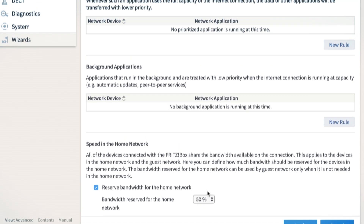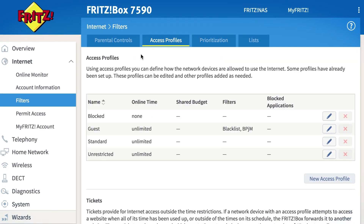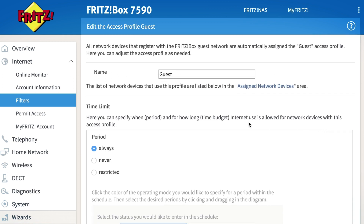Via access profiles of your Fritz box you can also permit specific access and define other restrictions and blocks for your guest access.